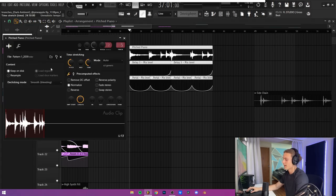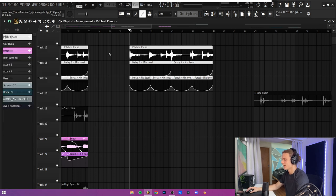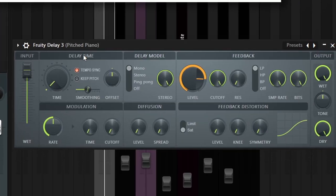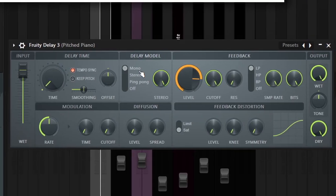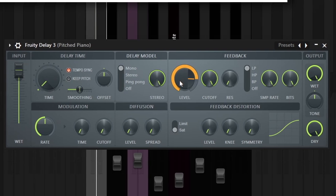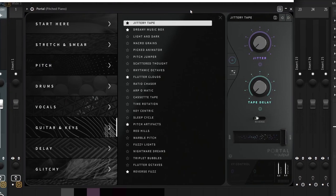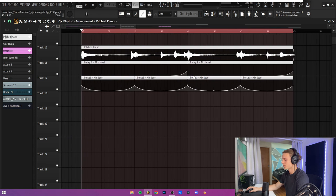Once it was all rendered out, I actually ended up pitching it down an octave just to make it a little bit deeper. Then I added two more automated effects. For those, I have a Fruity Delay 3 with the time turned all the way down, the delay model switched to mono, and then the feedback turned almost all the way up. I also have an instance of Portal on the jittery tape preset that is also automated. Overall, the delay is really the effect that makes the biggest difference — I did a little automation clip to almost make it sort of a riser, and it's kind of a distorted rise.